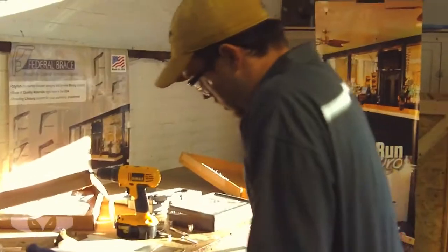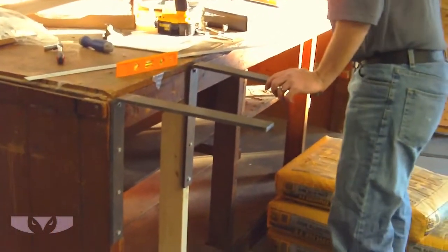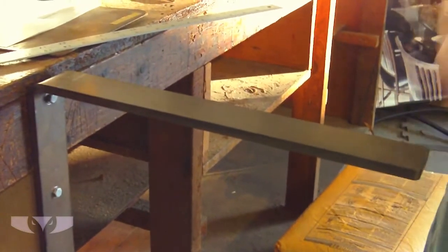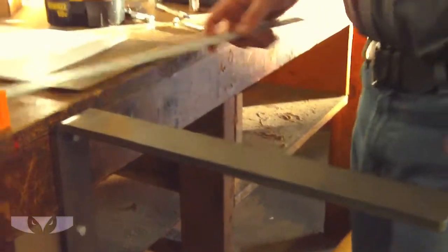Two brackets installed. You can observe that there's a little flex in there — you can tell just by pushing down there's a little bit of flex, but the bracket appears to come back to its original position. That's to be expected off of anything.